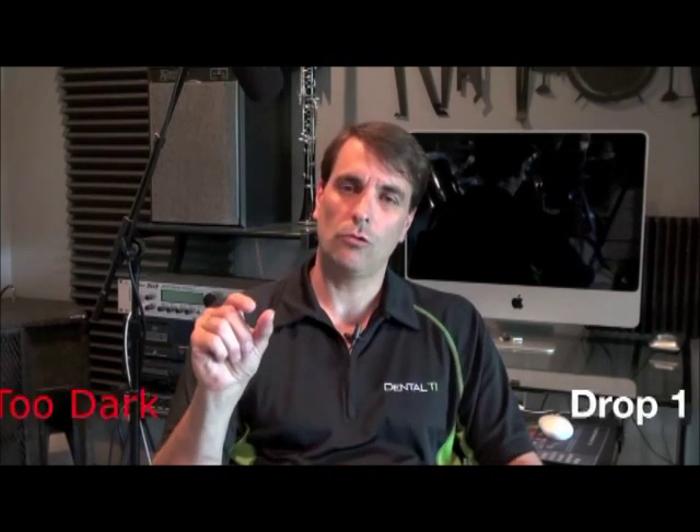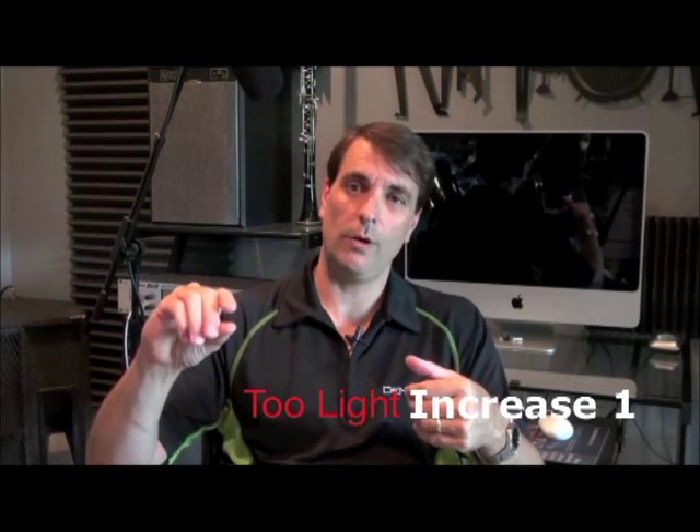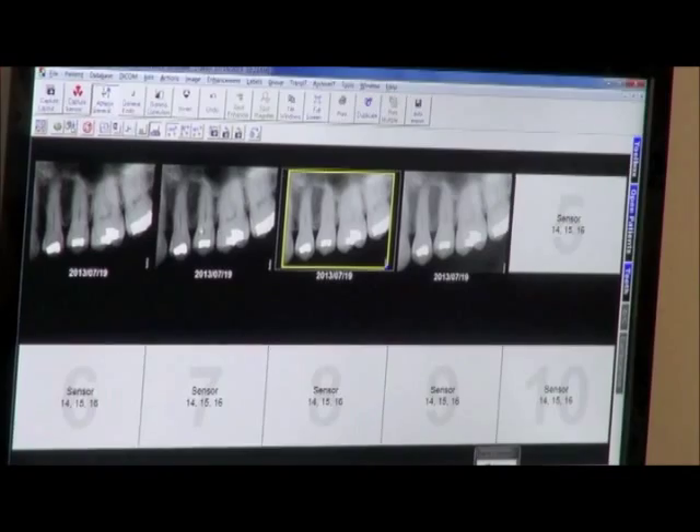Depending on that result, if it's too dark, drop the exposure incrementally by one increment — so you would go from 08 to 07. If it's too light, increase it by one increment going from 08 to 09. Retake the x-ray and do this until you have a properly exposed x-ray where there's no cervical burnout and all of the detail is very evident. After you've done that, give the patient a rest, stop the series capture, analyze the images taken at the different exposure levels, and review with staff which is the correct exposure level. From here, we're ready to verify anterior PAs being 50% of that exposure and bite wings and lower posterior PAs falling in the middle at 75% of that upper posterior PA exposure.